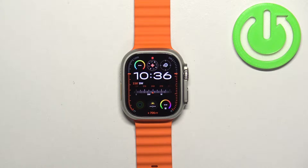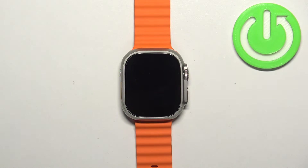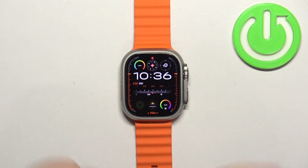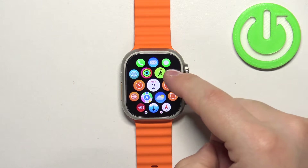In front of me I have the Apple Watch Ultra 2, and I'm going to show you how to enable and how to disable the passcode protection on this watch. First, we need to wake up the screen — you can do it by pressing any of the buttons. After you wake up the screen, press the crown button to open the menu, scroll through the menu, find the Settings icon, and tap on it.